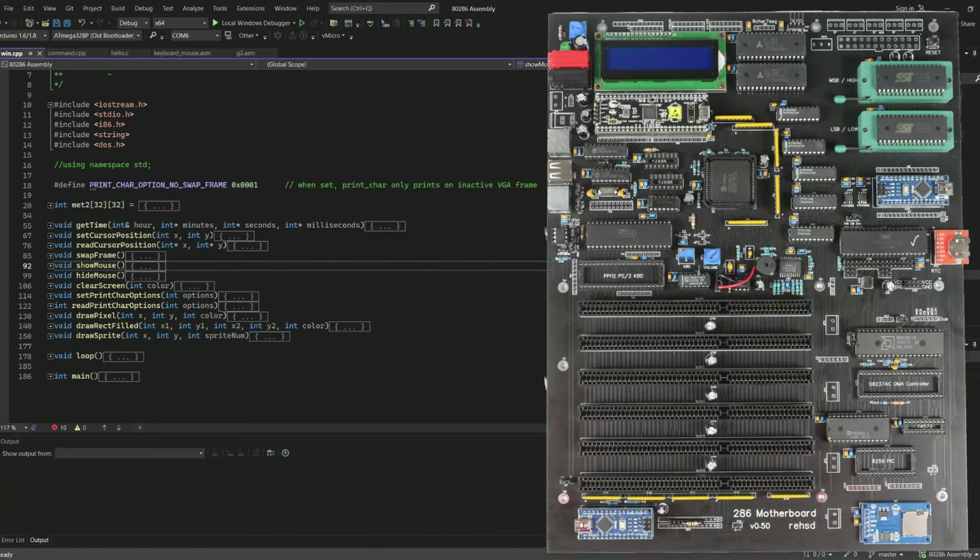I'm going to get to DMA support at some point. I've got it in my circuit, it just needs to be tested and I need to figure out all the coding. I don't have any hardware that can leverage DMA yet - I don't think CF cards will get me there, but at some point I should have some type of ISA card that has DMA capability, and then I can start playing with DMA.